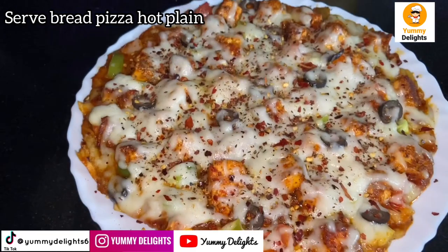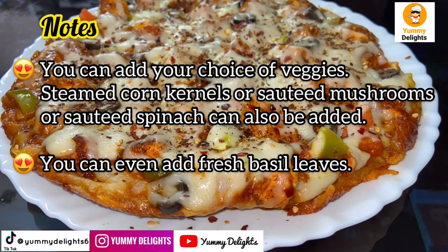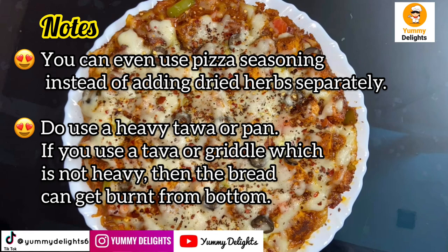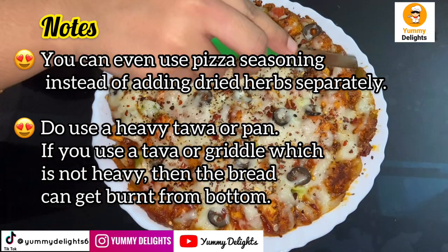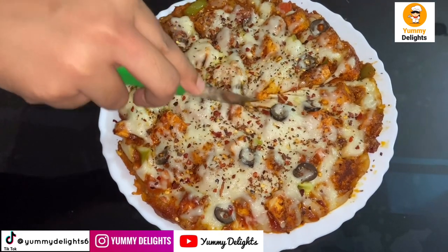We will be able to add vegetables like mushrooms and baby corn. We will be able to make a nice tasting pizza with the oven as well.